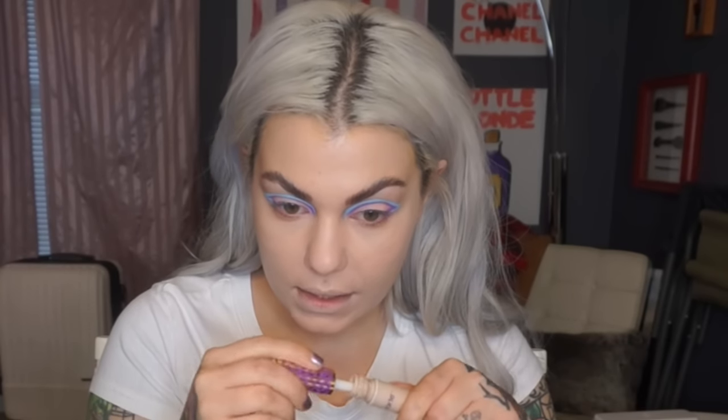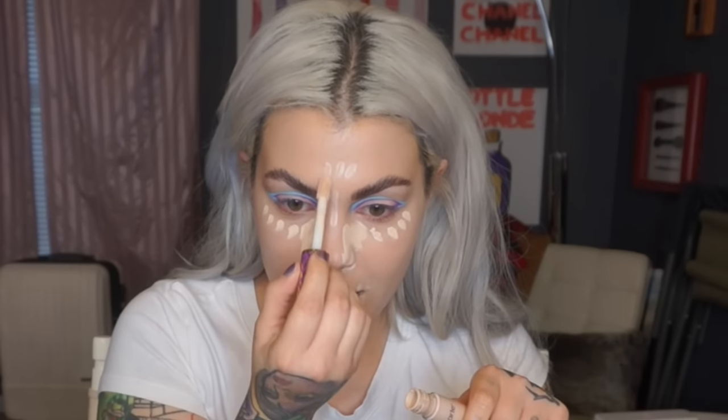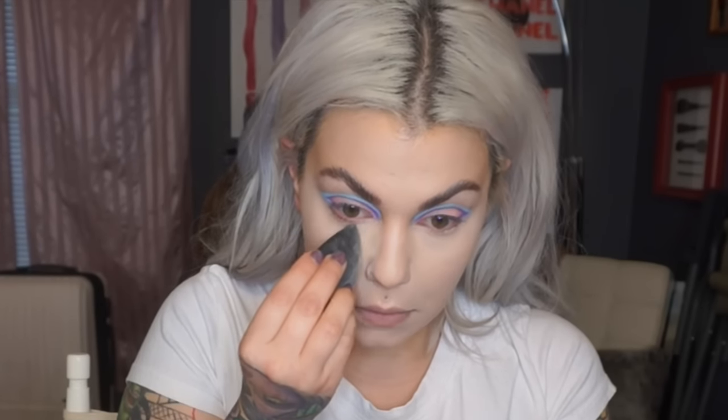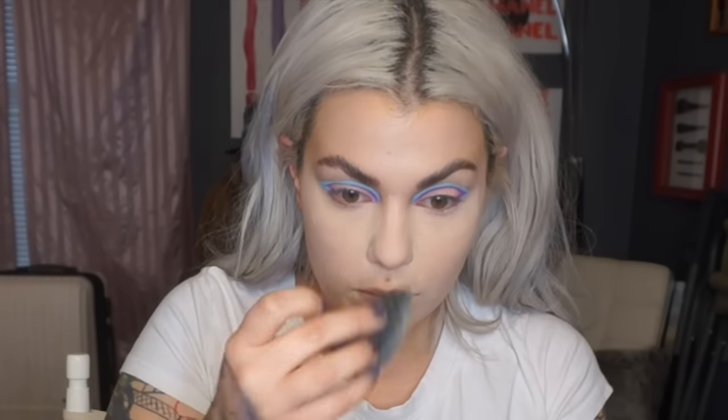I'm going to use my Tarte Shape Tape concealer right underneath my eyes, on the sides of my nose, chin, around my mouth, forehead, and down the center of my nose, then take my sponge and blend it out. After blending out my concealer, I'm going to set my under eye with Laura Mercier Loose Setting Powder in Translucent — right under my eyes, down the center of my nose, middle of my forehead, everywhere I put the concealer.